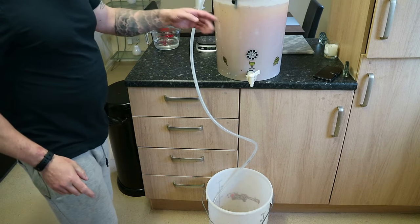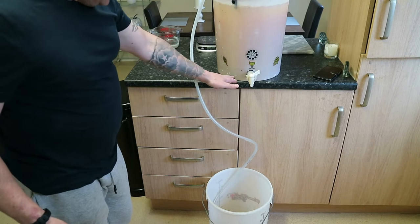Next I'm going to rack this beer from this container to this container, leaving the sediment behind.